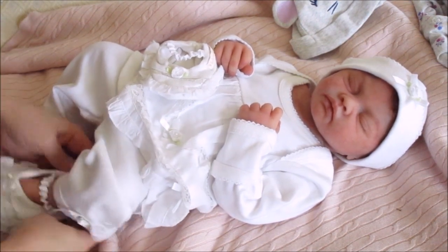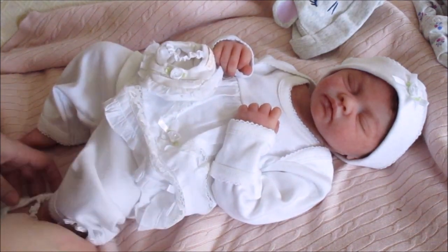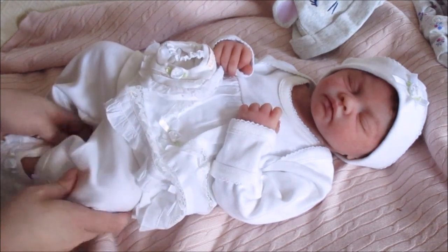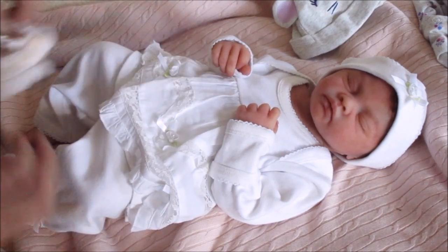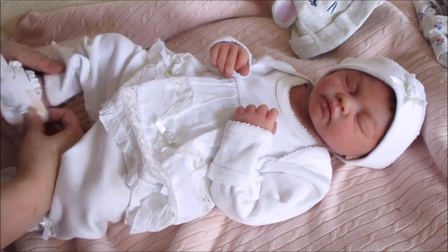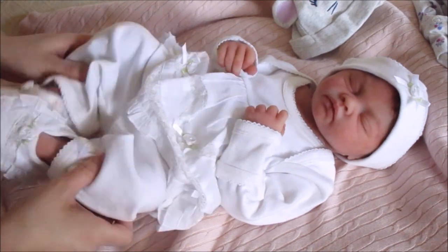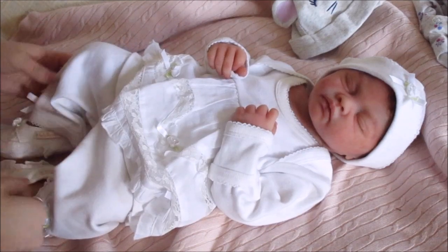All the other newborn babies I tried these on — they were gigantic on them. Oh wow, these fit perfect! I think if they were any smaller they wouldn't fit. This is so cute. I'll put this on. Adorable — I think I have these on the right way. Yes!